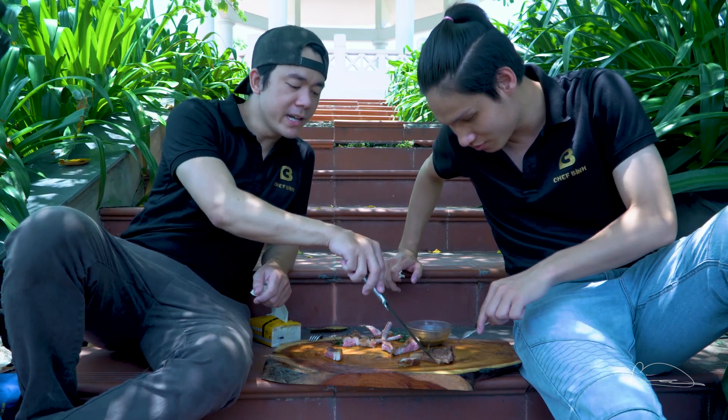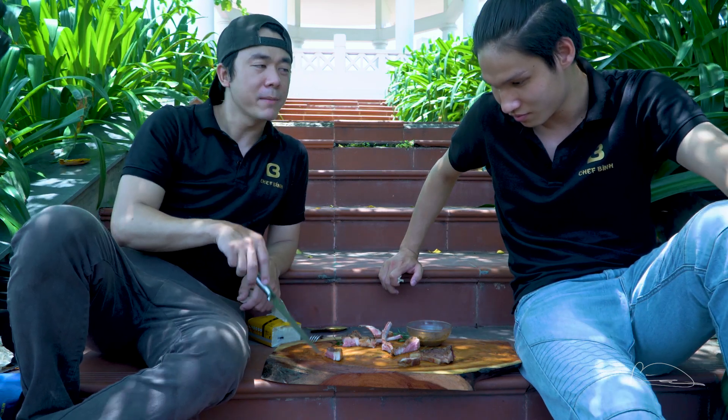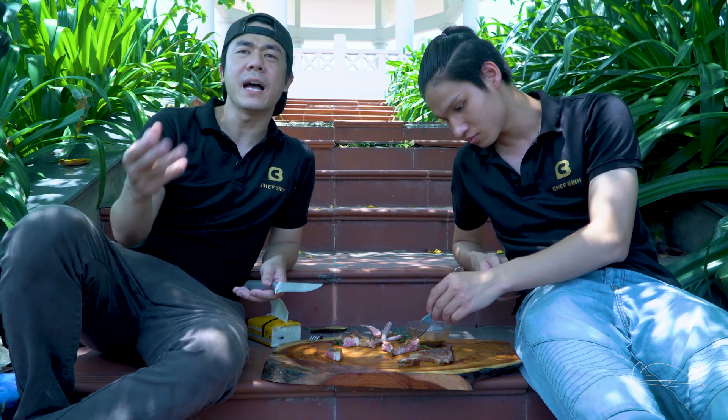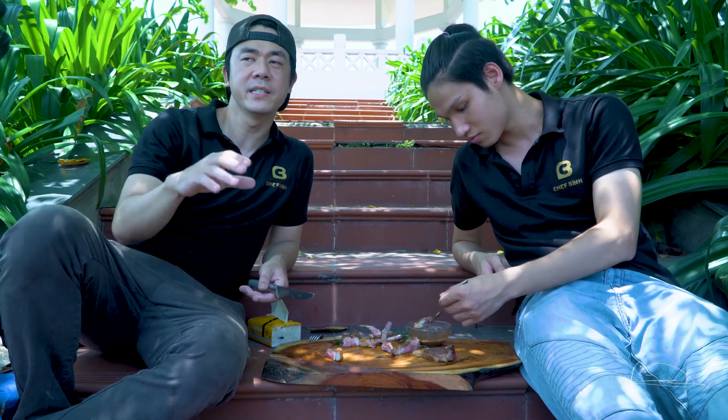Bây giờ giữa không chiên, su vi mà không chiên, và chiên sau khi su vi thì em chọn cái nào? Chắc chắn là sẽ là su vi và chiên luôn. Thay vì mình chỉ chiên không thôi thì trước khi chiên, mình su vi qua - để thời gian cho thực phẩm chín đều - và sau đó mình chiên qua rất là nhanh bằng bơ, tỏi và lá thơm. Thì đã tăng thêm rất là nhiều cái hương vị - đó là một cái cách nấu cầu kỳ hơn, phức tạp hơn và giống như nó lên một cái level khác hẳn so với mình chỉ chiên không thôi.